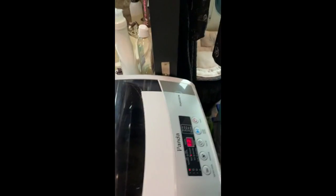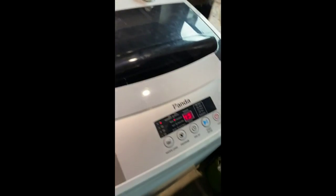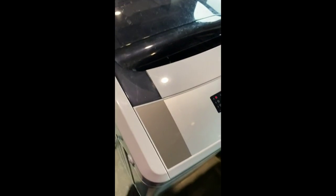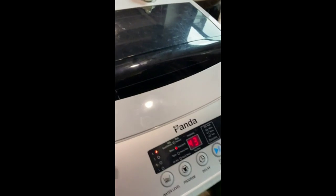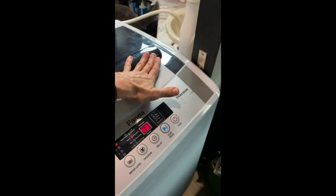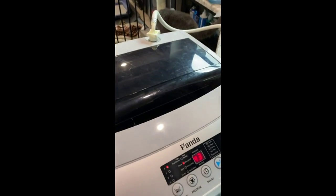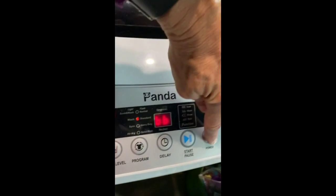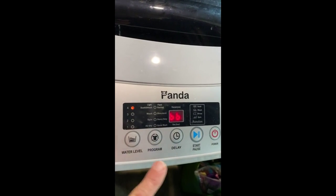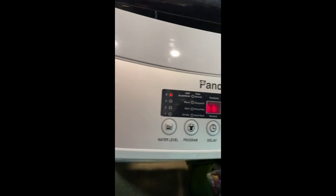I'm going to give you a quick review of my Panda portable washer — it's a 6360W. I love it; I've had it almost a month. I've traveled full-time for work for six years, so I live in a 23-foot travel trailer. Here are the controls — they're very simple, and it comes with a book that explains them: power, start, delay, program, and water level. You can pick the water level; I almost always use it at level four. You can do level three and hold it down to add a little more water if you want.